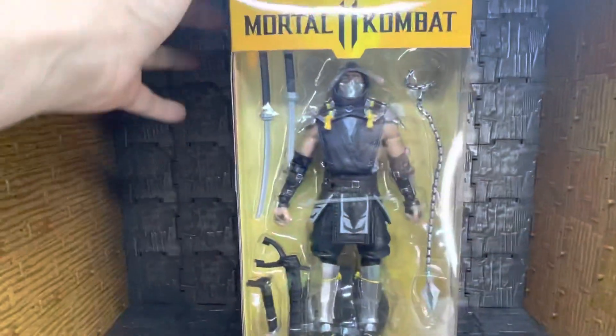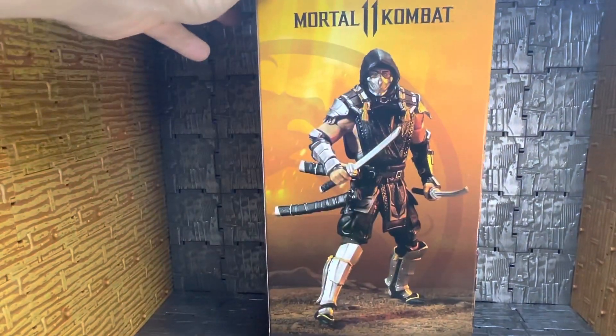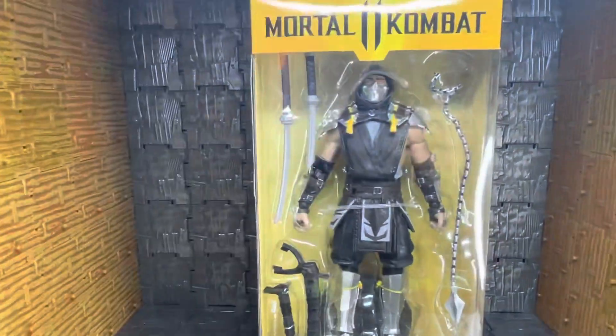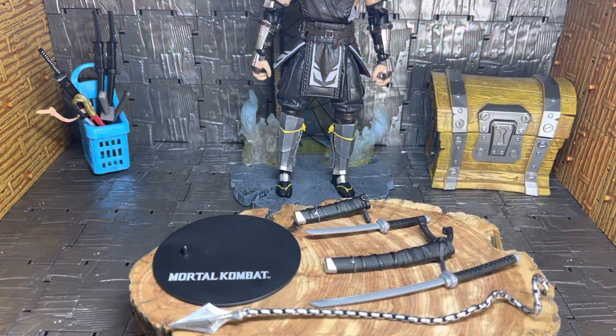As far as the box goes, it's yellow all the way around with the artwork on the side, and then again on the other side it's got the logo. Let's get this bad boy open.